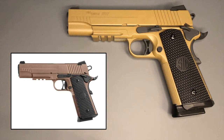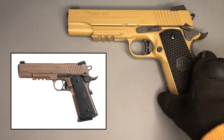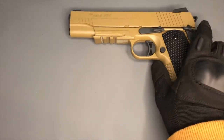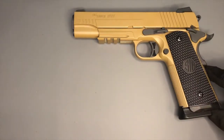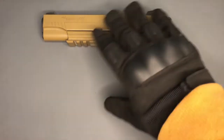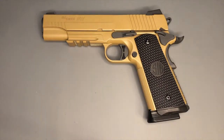Finished in a lovely flat dark earth paint job, which contrasts really well with the black on the grips and the details. All your working parts are working, with the exception of perhaps the external extractor, because it's a modern Sig 1911. It carries 16 rounds in the full-size metal drop-out magazine. Pretty much everything on this pistol other than the grips and a little bit at the bottom of the magazine is metal.